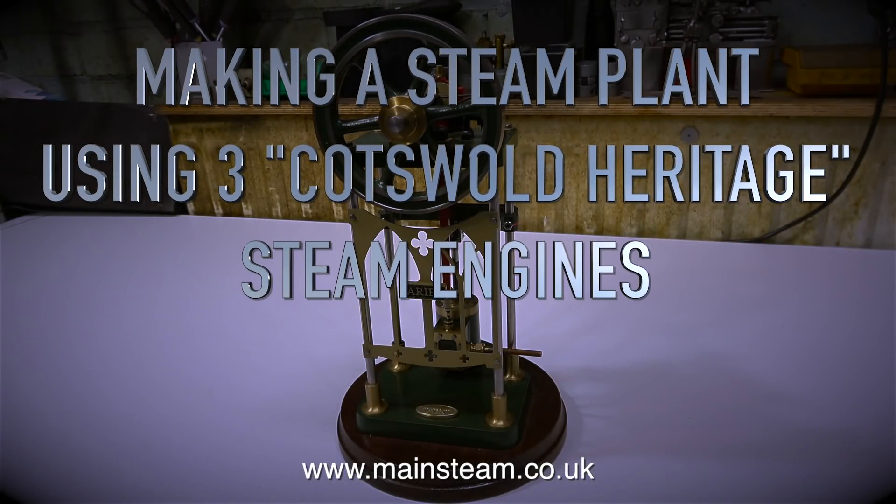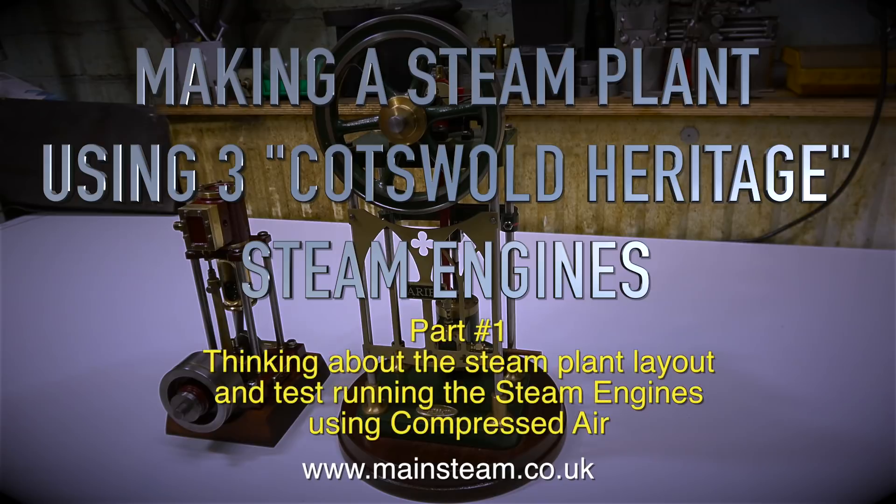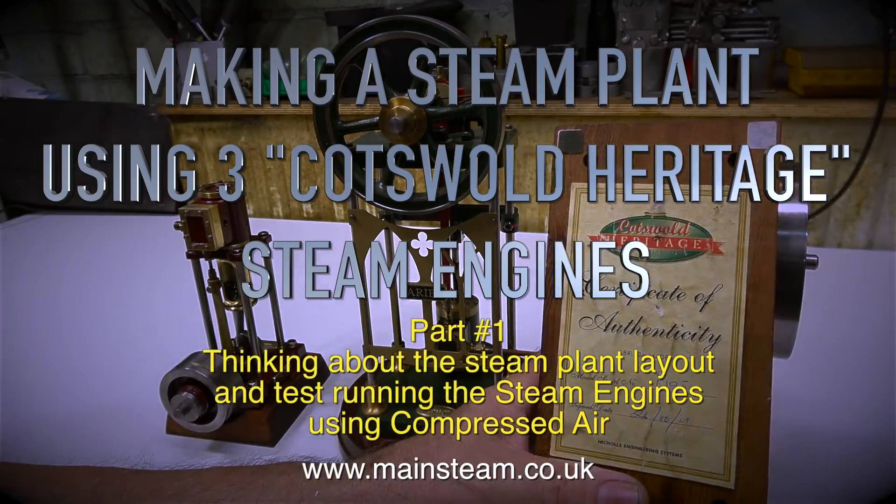Making a steam plant using three Cotswold Heritage steam engines. This is part one. Thinking about the steam plant layout and test running the steam engines using compressed air.